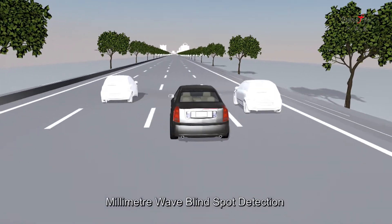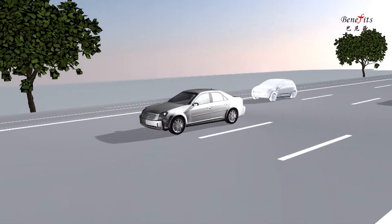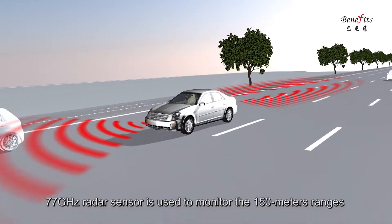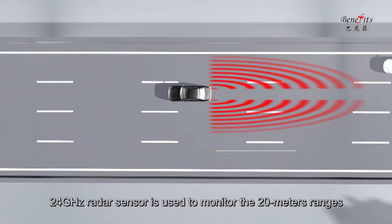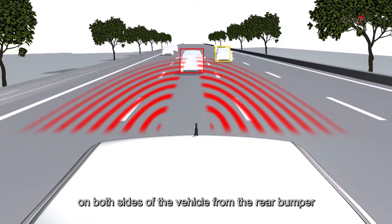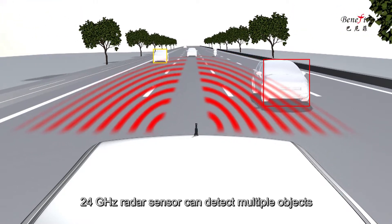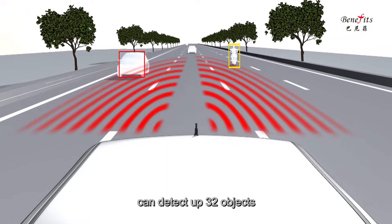Millimeter Wave Blind Spot Detection with Lane Change Assist System. The 77G radar sensor is used to monitor the 150 meters range in front of the vehicle. The 24G radar sensor is used to monitor the 20 meters range on both sides of the vehicle from the rear bumper. The 24G radar sensor can detect multiple objects — up to 32 objects.